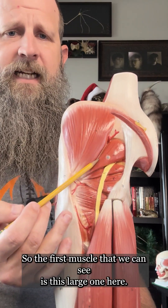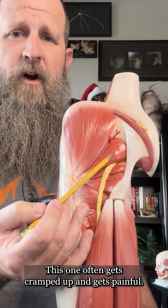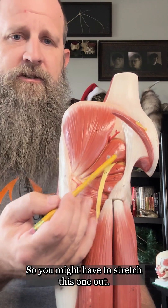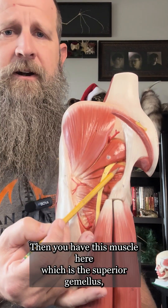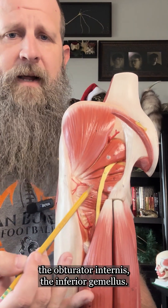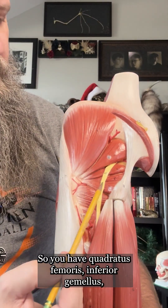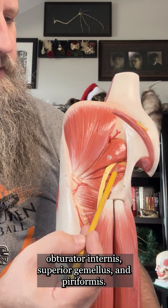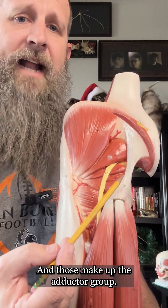The first muscle we can see is this large one here — this is the piriformis muscle. This one often gets cramped up and gets painful, so you might have to stretch this one out. Then you have the superior gemellus muscle, the obturator internus, the inferior gemellus muscle, and then the quadratus femoris. Those make up the adductor group.